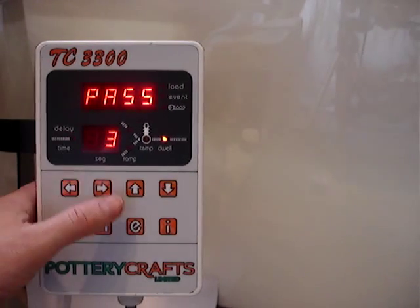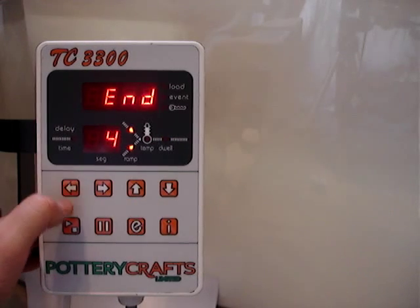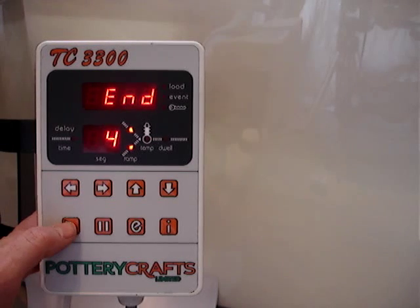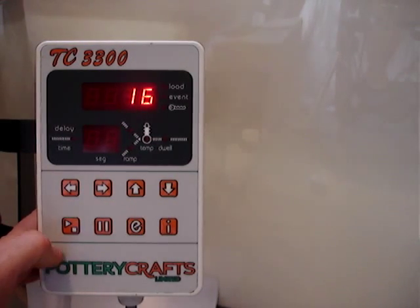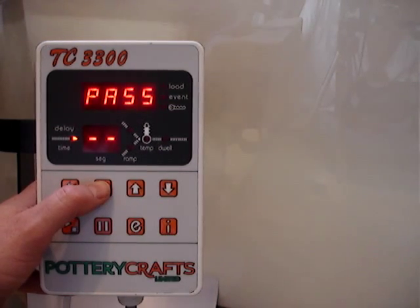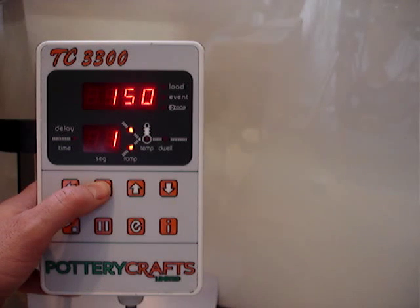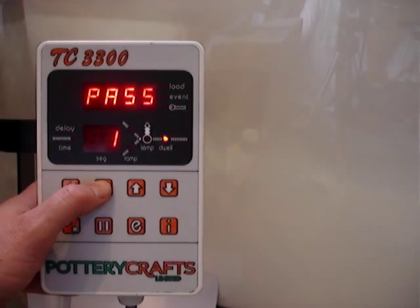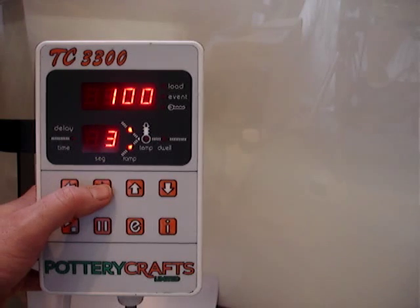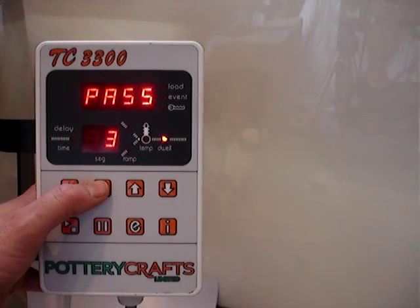Press arrow to the right, then it says pass. Press again, it says end. To come out of this menu and go back to the main menu, you press the button with a triangle and a square. We can quickly review the program: program 1, no delay. Segment 1 — 150 degrees an hour climbing to 600, pass. Segment 2 — 250 degrees an hour climbing to 1100 degrees C, with a 5-minute soak at 1100. Then a cooling ramp on segment 3 of 100 degrees an hour down to 400 degrees, and then it says end.